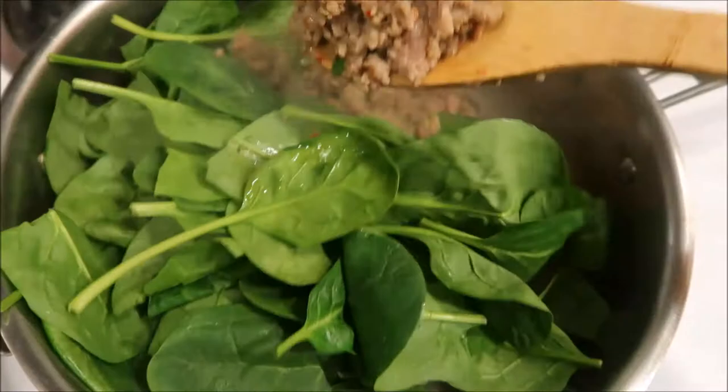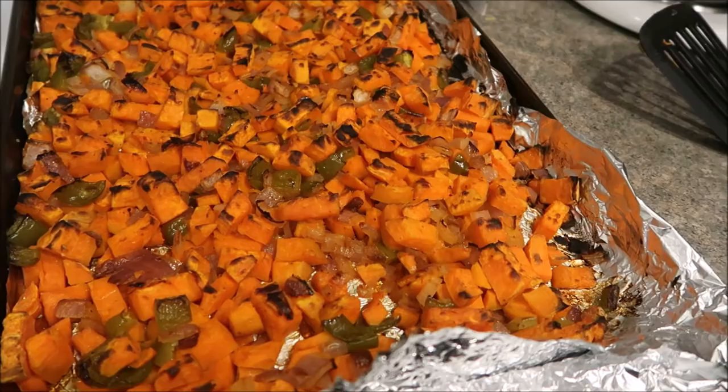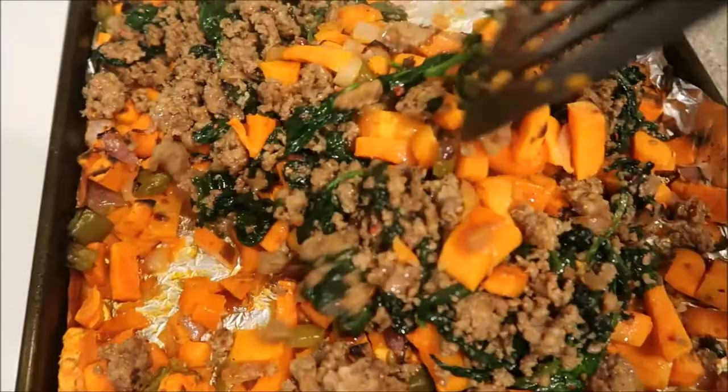Okay, that's all done. The last thing I'm going to do is hit broil for just a couple of minutes so that the top of the sweet potatoes get that nice, yummy brown color. Then take it out, add the meat, and it's ready to go. This is what it looks like coming out of the oven — we're going to add our meat right in. This looks good, guys — if you are into hash, you are going to love this.